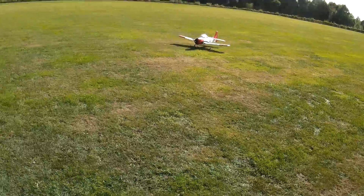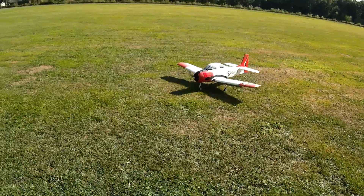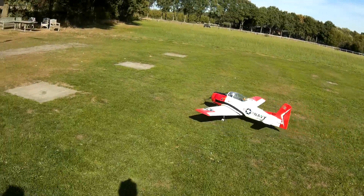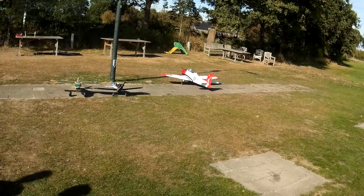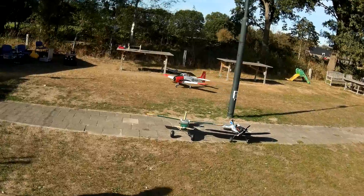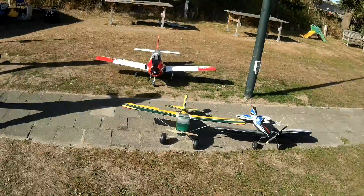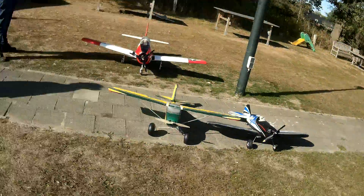Yeah, I know. Seventy bucks for a new cap for it. All right, engine's off. It flies!